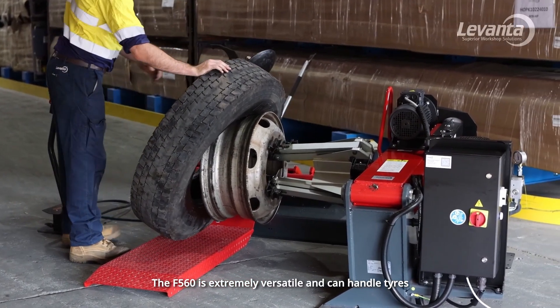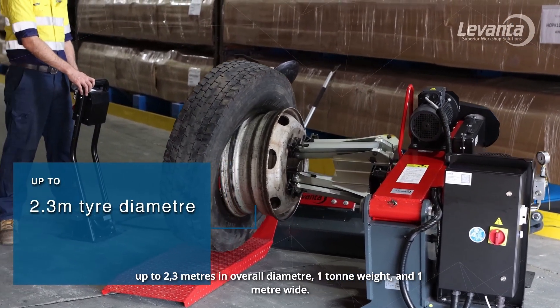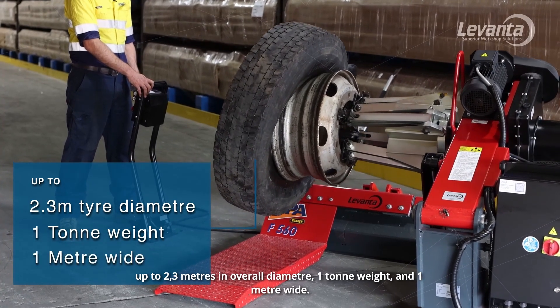The F560 is extremely versatile and can handle tyres up to 2.3 metres in overall diameter, one tonne in weight and one metre wide.